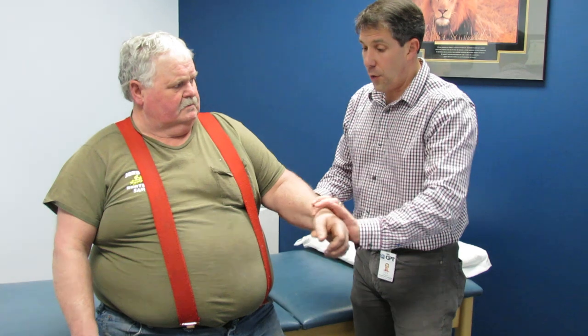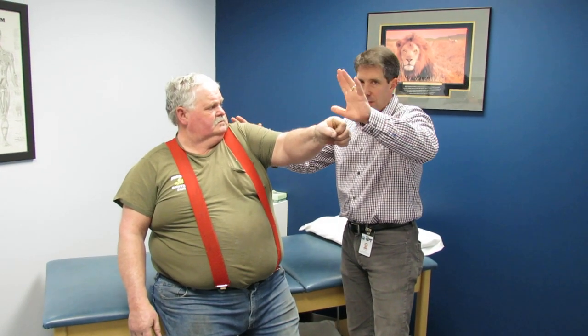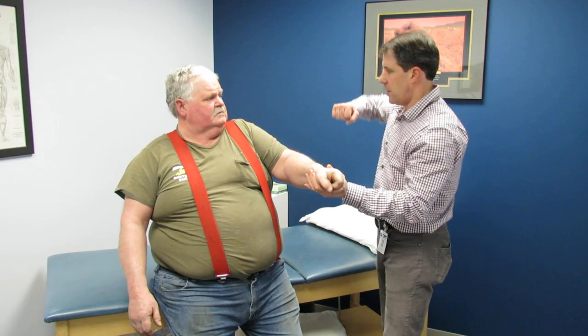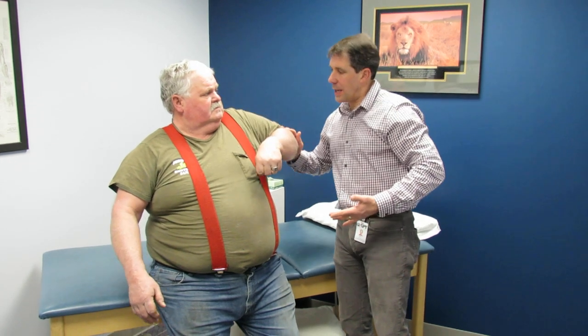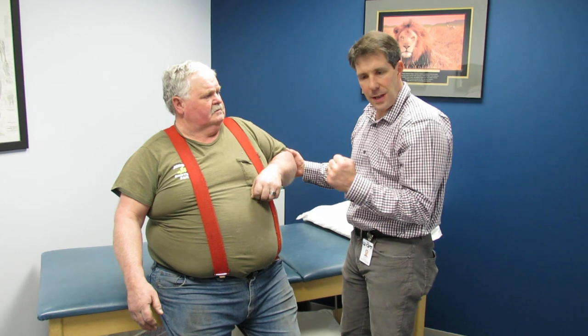Let's have you bring that shoulder forward now. He's got some weakness, but he's giving me a little bit of resistance. Still weak — still a neurological weakness, which is a progressive giving way. It's a painless weakness.